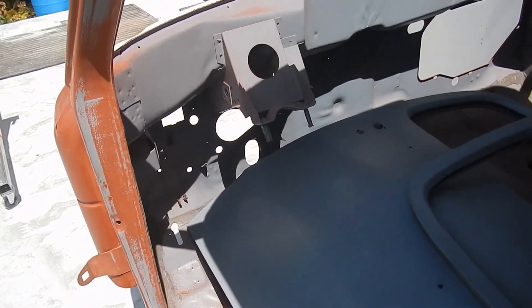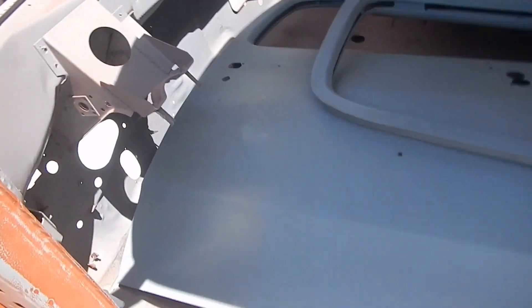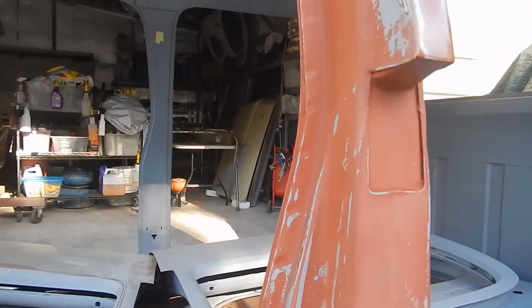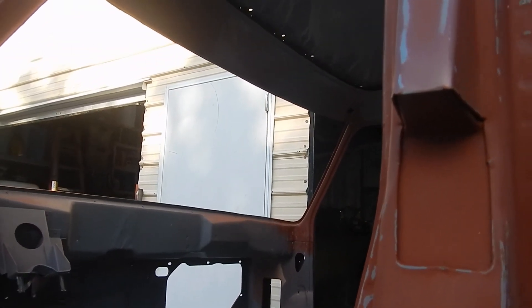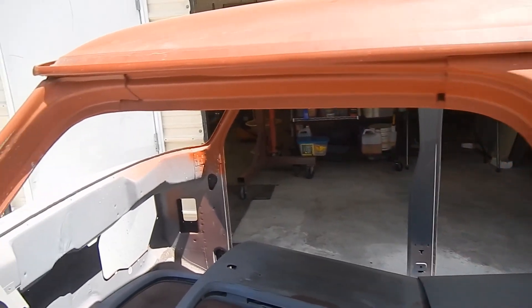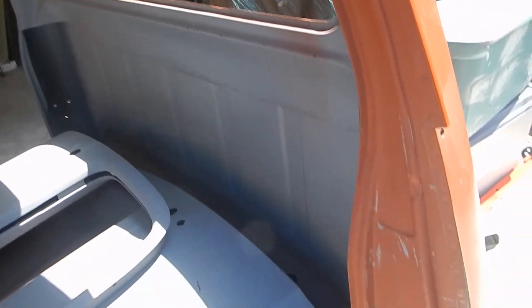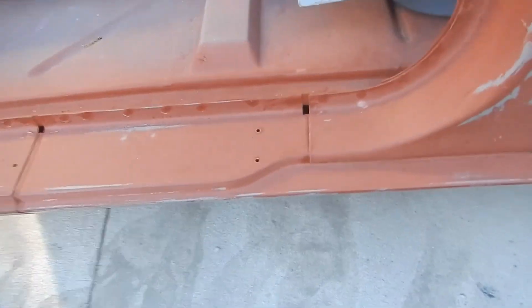Everything in the truck has been stripped down except for the seam sealer. This is something we're going to address — I really don't like how the factory did that. I think they forgot what they were doing; they didn't finish it. It's all in epoxy primer, no seam sealer. Done some initial sanding to it. This is a really nice cab.